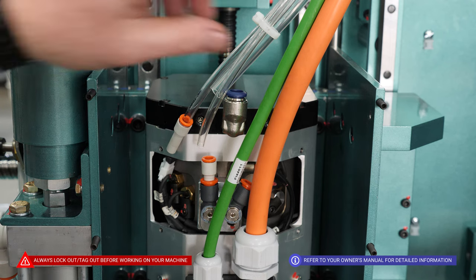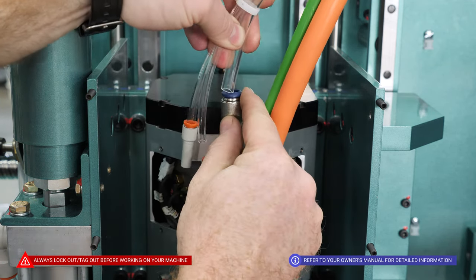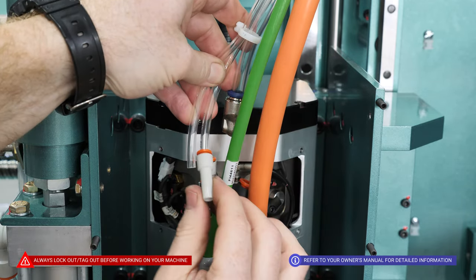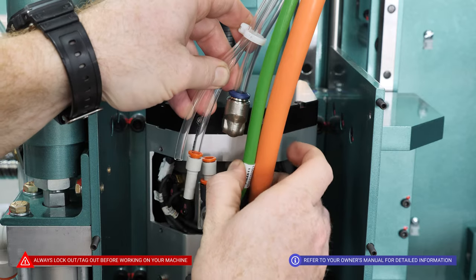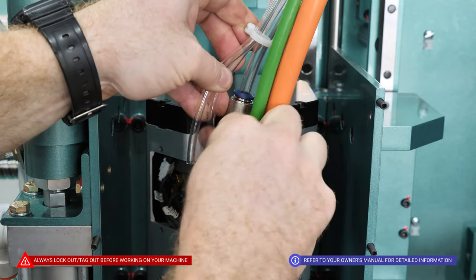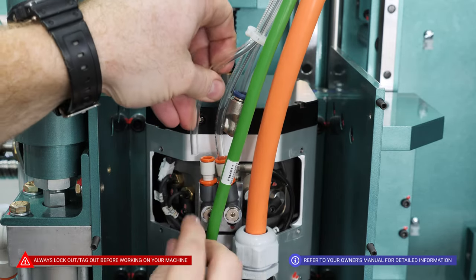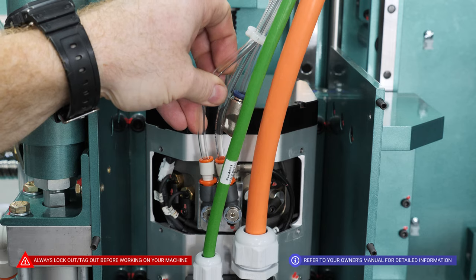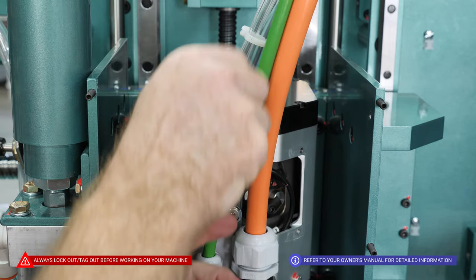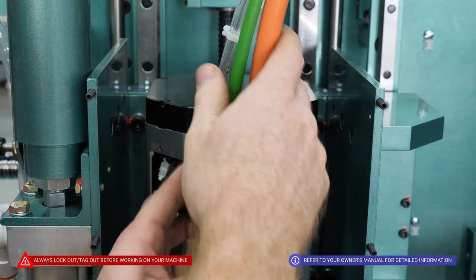Then the bigger bolt with the 5mm Allen also goes back in. When reinstalling the airline, put the bigger 3/8" clear airline into the cooling plate fitting. Since I left the reducer on this airline, I know it goes to this port here, so I'll plug that back in. The airline without the reducer will go into the reducer on the port on the left-hand side. And that is now complete.